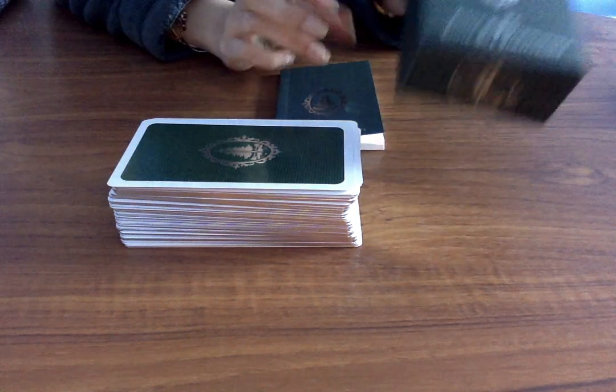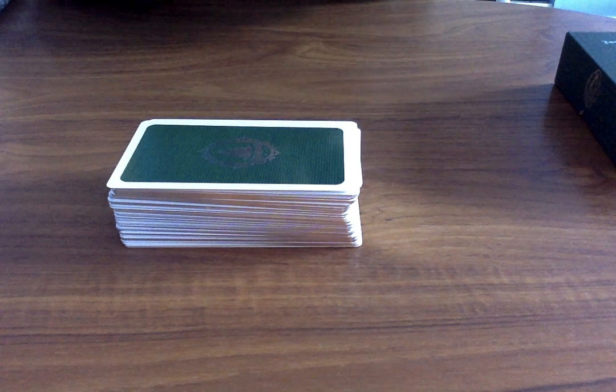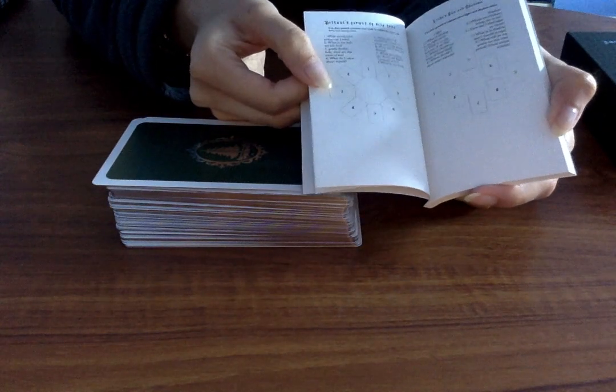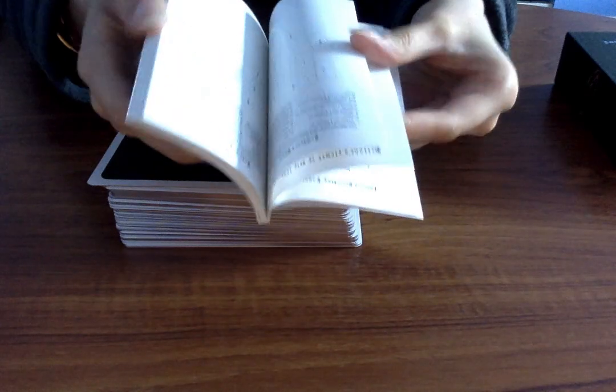Okay so this is the deck — stunning, stunning box, we love it. And then this is the guidebook as well. The bit I opened it on has some spreads, and the paper is nice and glossy. It's actually got pages and pages of spreads which I think is really, really cool — quite a few spreads in total.